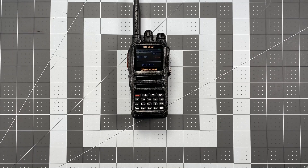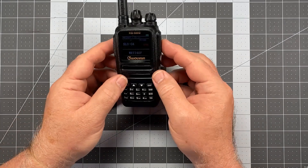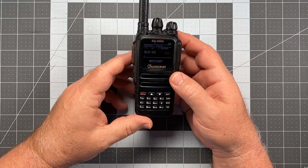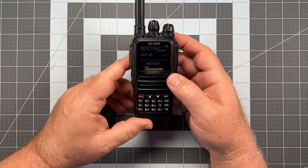Hi, this is Scott, Kilo 06 Delta Alpha Yankee, also WRTI 407. Today we're back with the Ocean KG935 Golf, and we're going to be doing another installment in the operator series of videos for this radio.